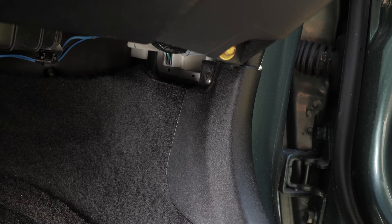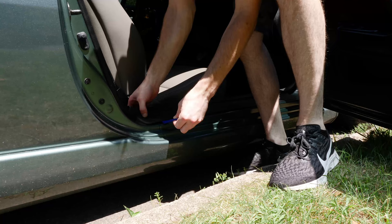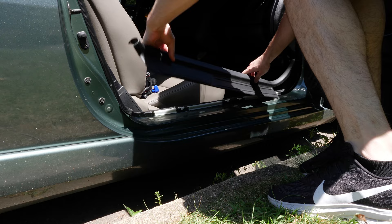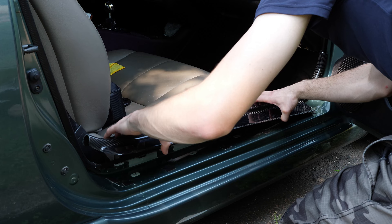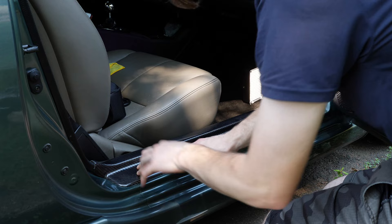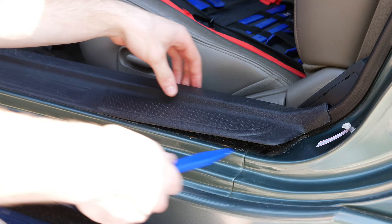Next stop are the door sills. We're going to swap out these plastic ones for carbon fiber. These are attached by one screw in the footwell and five clips at the base of the door jamb. These trim prying tools make for quick work of this without damaging anything. I cleaned underneath now that it's accessible, and added some strong 3M mounting tape. Replace the screw in the footwell and you're done. Just repeat the same process on the other side.